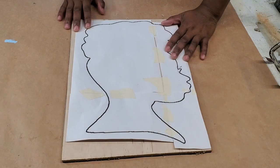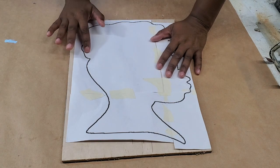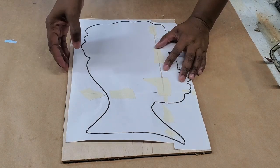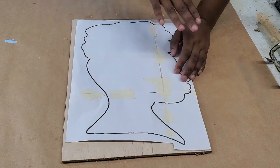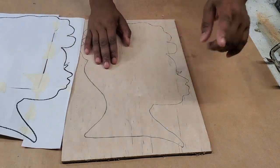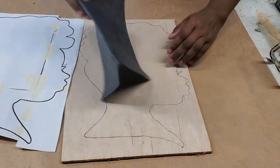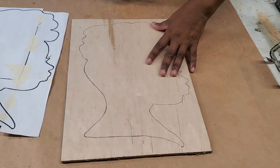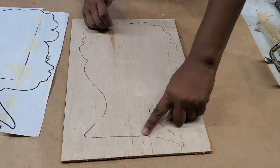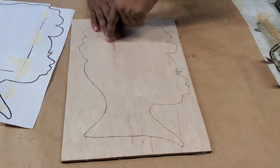Hello everybody, I'm Yvette of Uniquely Yvette — welcome to my channel or welcome back. This week I'm going to try doing a diva head wreath. I'm using a template I got off the internet. I traced it onto quarter-inch plywood using carbon paper. The size of this piece is about nine inches wide by fourteen inches tall.